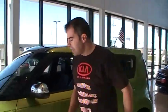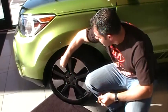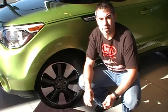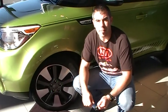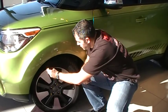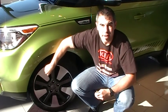Next, grab a tire pressure gauge, come up to your tire, and unscrew the valve cap. Make sure that you check all four tires at the same time. The reason being is because tire pressure does affect wear and tread. Check your tire pressure — this one's good. Put the cap back on and voila.